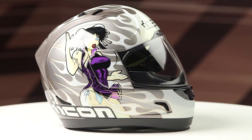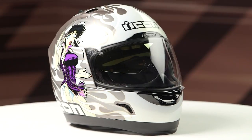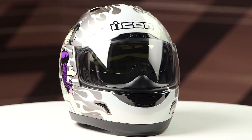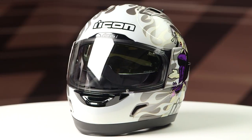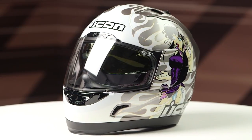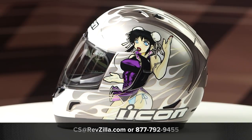This helmet does come with an iridium gold drop-down sun shield to keep the sun out of your peepers. This graphic is available in one colorway — the crazy color that you're going to see here with this lovely lady on the side — and it does include one clear face shield in the box.